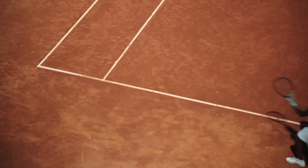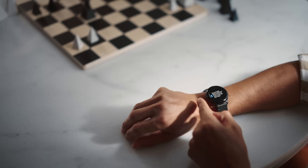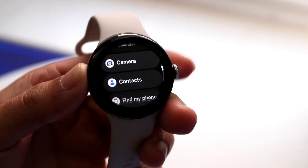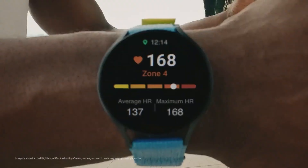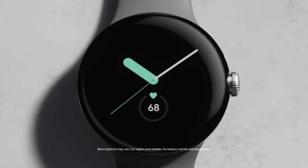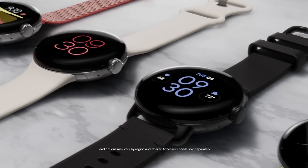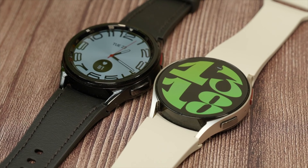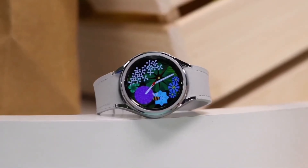Battery battle! Let's talk power. The Galaxy Watch FE is rumored to sport a 247mAh battery, slightly smaller than the 294mAh battery anticipated for the Pixel Watch. Both are said to support magnetic wireless charging, ensuring hassle-free juicing up on the go.